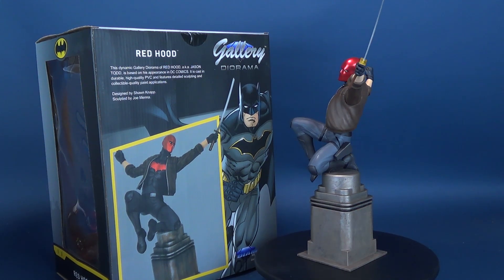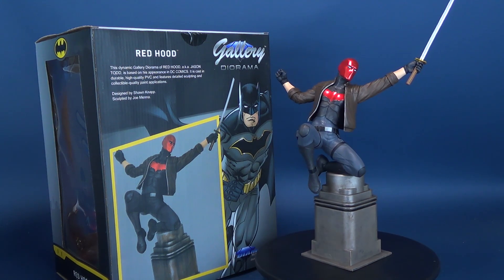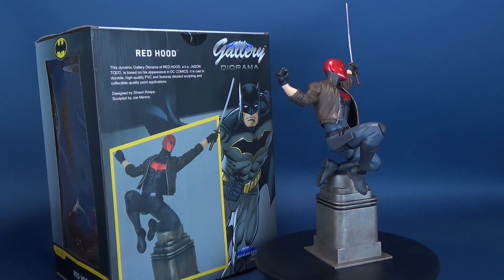It is cast in durable, high-quality PVC and features detailed sculpting and collectible quality paint applications. It was designed by Sean Knapp and sculpted by Joe Mena.